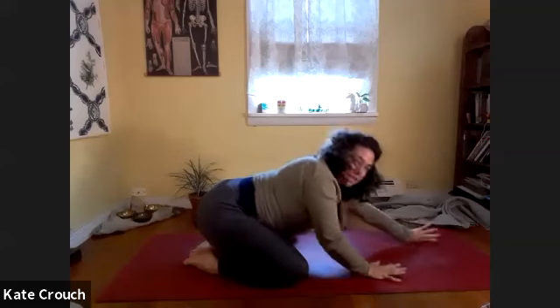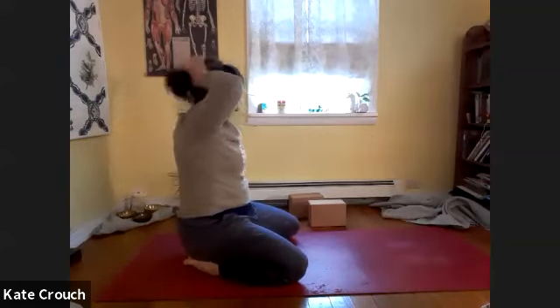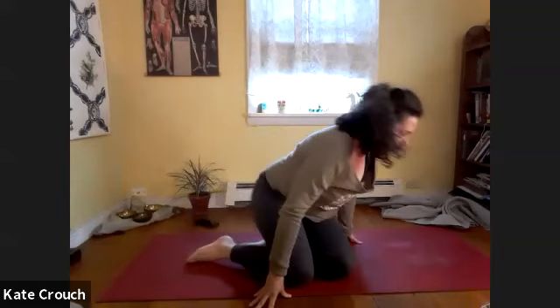From here, we're going to move back to seated on our bottom and walk the hands back. Swing the legs around and find a comfortable seat. That was a lot of work for the shoulders — we're just going to open the shoulders up a little more and then do it again.